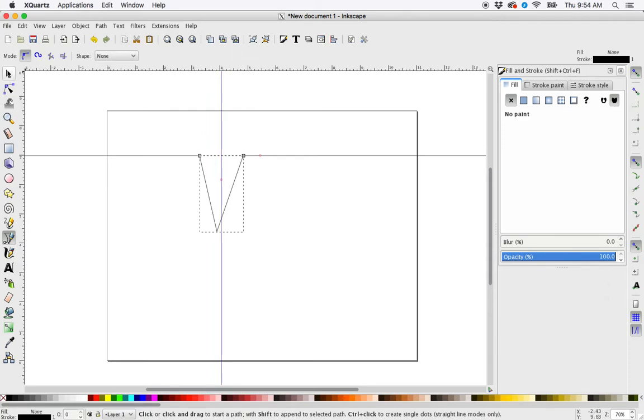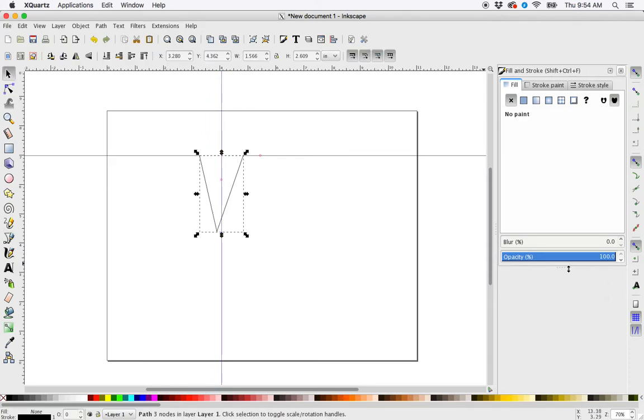Then I'm going to grab my selector tool, go over here and make sure that snap to center is checked. And then I'm going to hold down the control key while I drag to keep this shape locked on the vertical axis. Then we're just going to wait for the snap — snap object to midpoint.